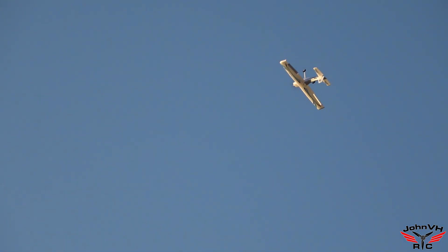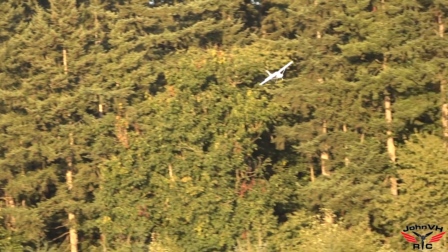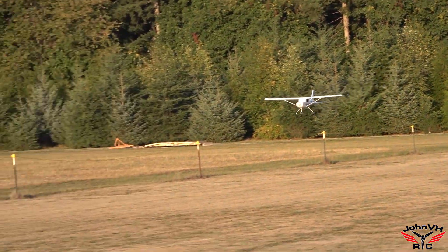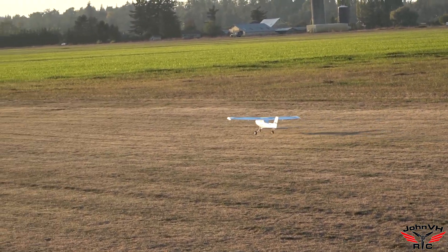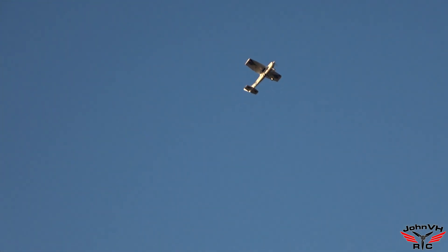That's great — let's see if we can do a touch and go. I kind of want to try a flat spin. Let's get up here and try a flat spin.